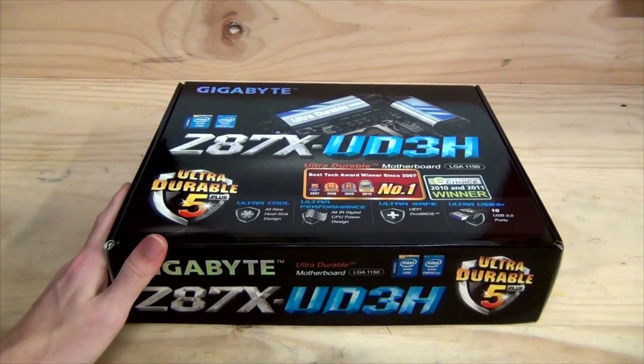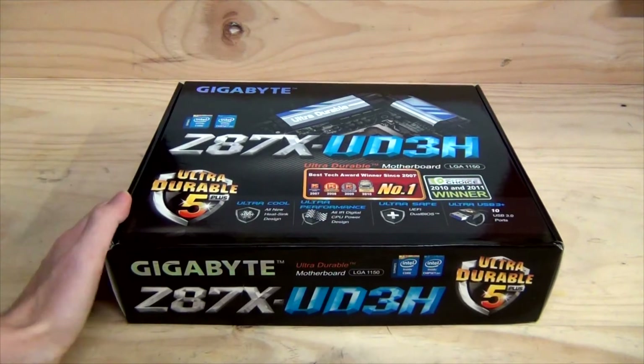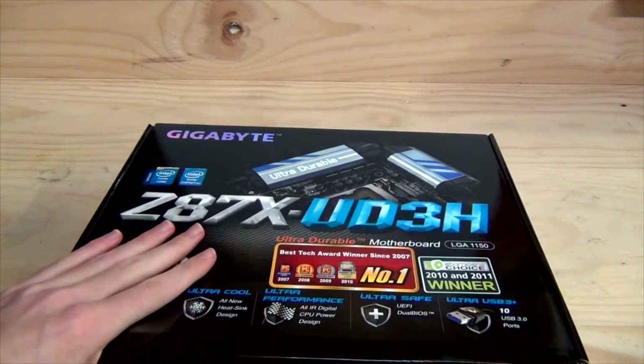If you have an Ivy Bridge or Sandy Bridge socket 1155 CPU, it will not work with this motherboard, so keep that in mind if you are planning to upgrade to Haswell.